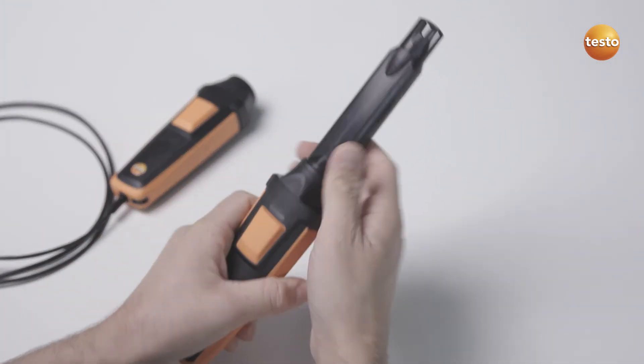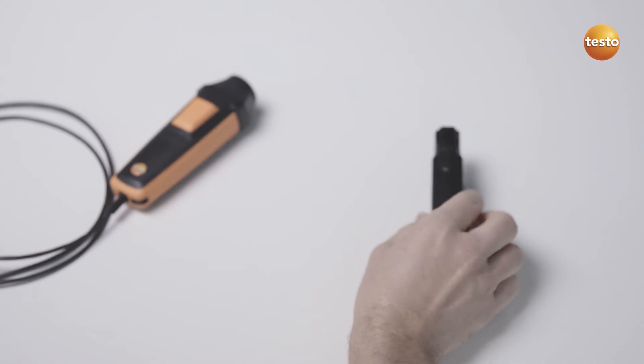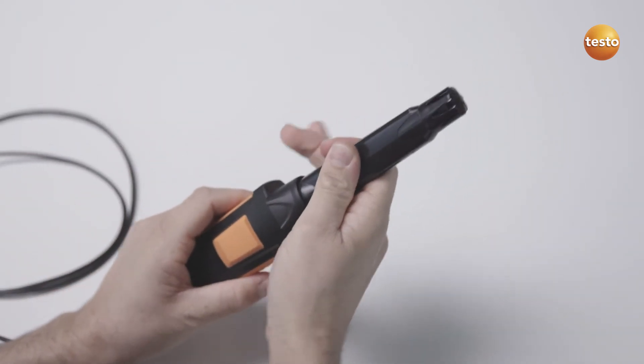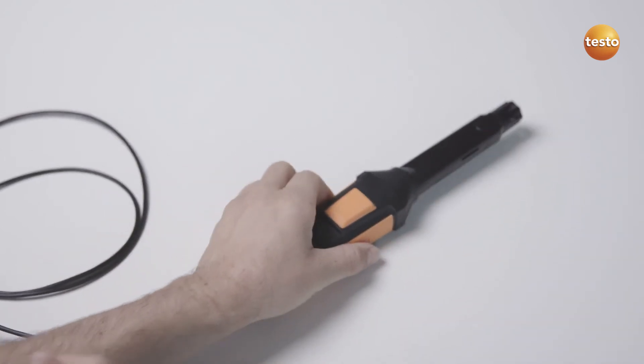Do you need to carry out measurements in places where Bluetooth isn't possible? No problem. Simply switch the probe head over from the Bluetooth handle to the wired handle and you are ready to go.